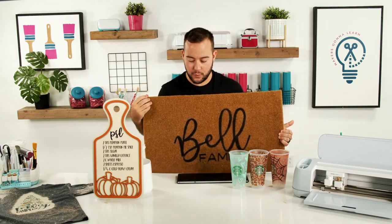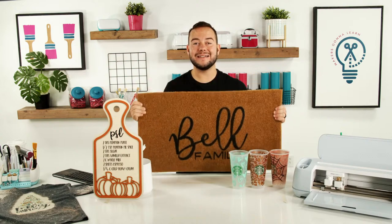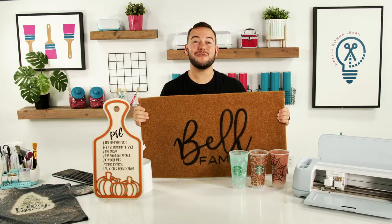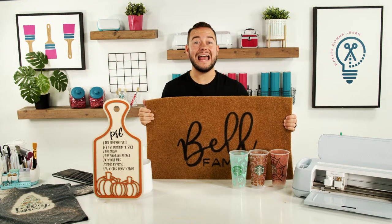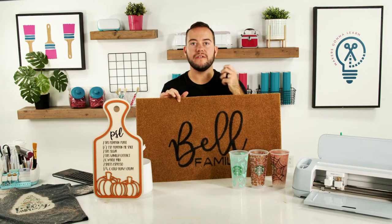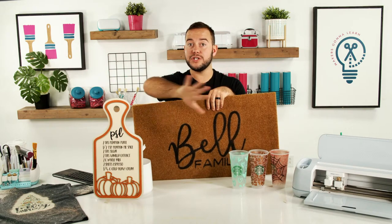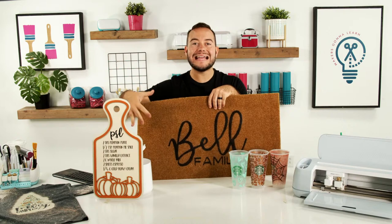Why are doormats popular? Think about all the people who need them. I'm the first person to go out when fall is happening and get a new doormat. That's a customer who can come back three or four times a year — a flagship family doormat for summer, a fall doormat, a winter doormat, a spring doormat. The material cost is very low — freezer paper, your Cricut, your time. You can charge twenty-five to thirty dollars for a personalized doormat, which is fantastic.